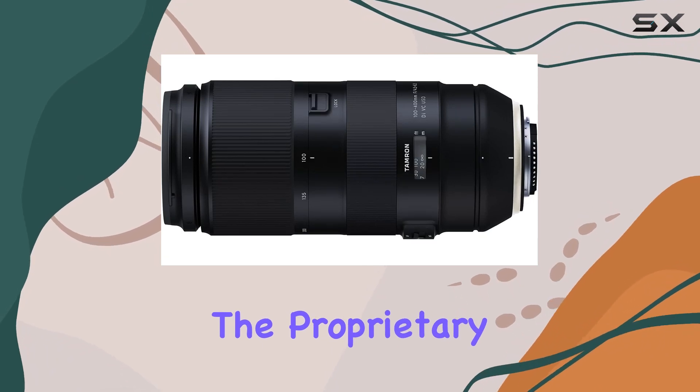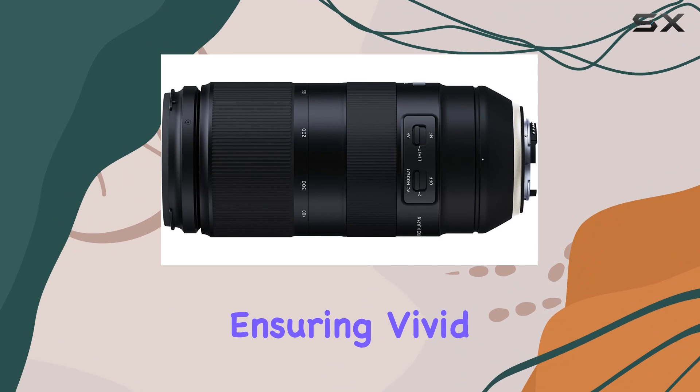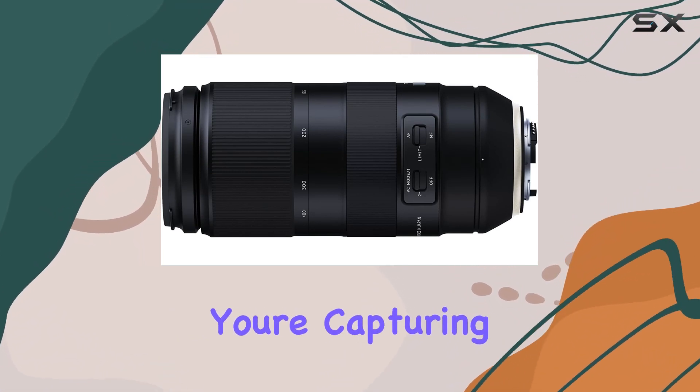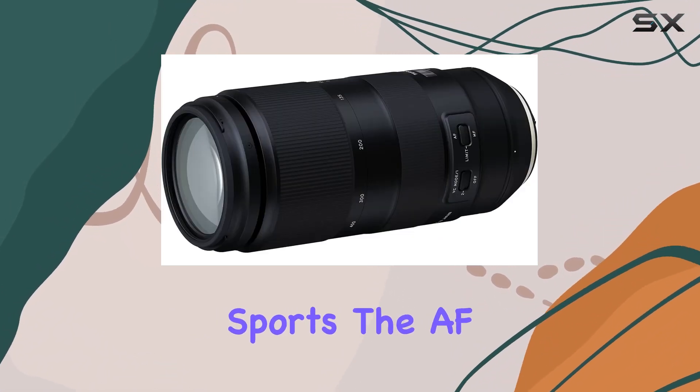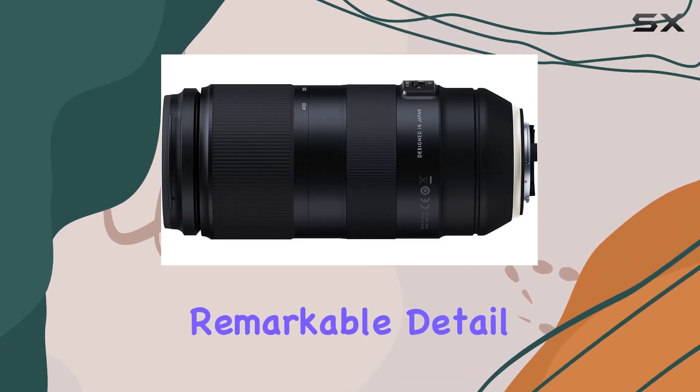The proprietary E-band coating takes it a step further by reducing reflections, ensuring vivid images with unparalleled clarity. Whether you're capturing wildlife or sports, the AF precision of this lens enables you to freeze instantaneous movements with remarkable detail.